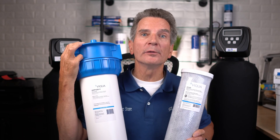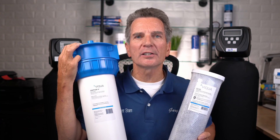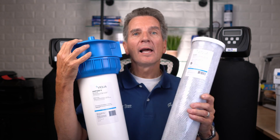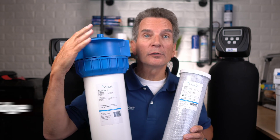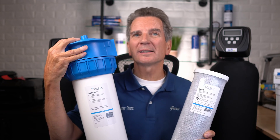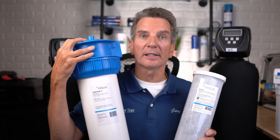Far more common when it comes to city water filtration is removing chemicals from your water — the chlorine that gives it that bleach smell. A carbon filter like this is the way to go if you have chlorine in your water, and it fits in a filter housing like this one. Most families get anywhere from six months to a year out of this filter before it needs to be replaced.